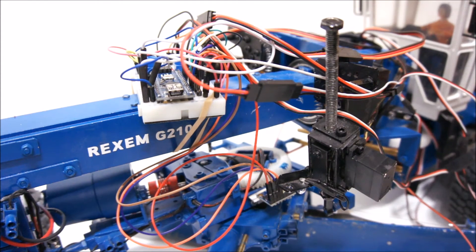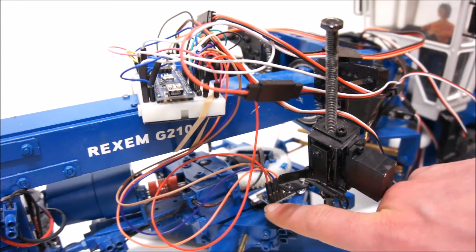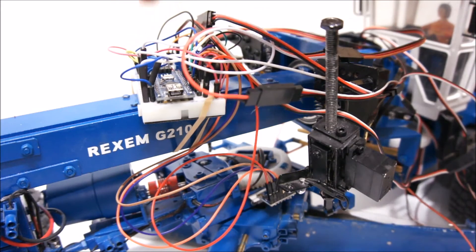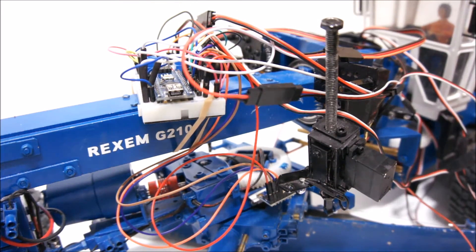How does the controller know what's actually happening? It needs a sensor — we see this sensor here. It measures acceleration and rotational velocity around three axes, and then this Arduino uses a so-called Kalman filter to sensor-fuse — to combine those six measurements into a roll angle. These are commonly used in quadcopters, helicopters, and so on for stabilizing their flight.